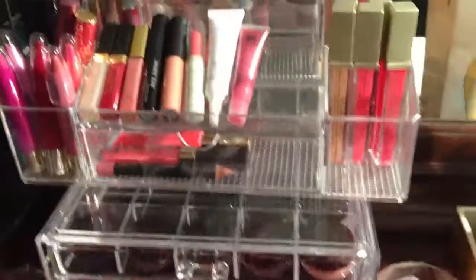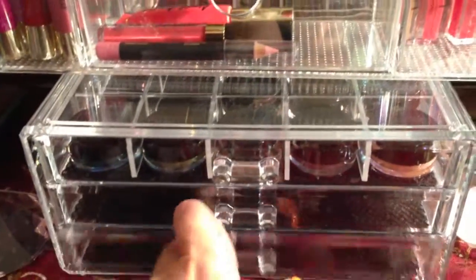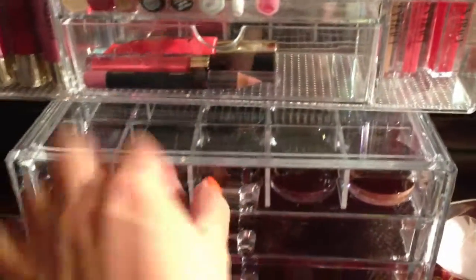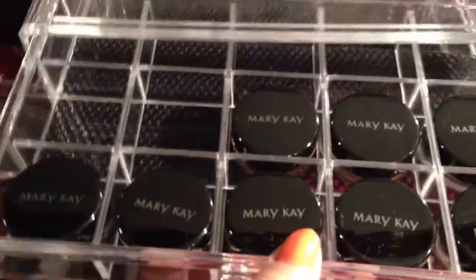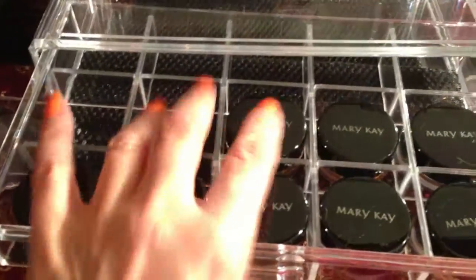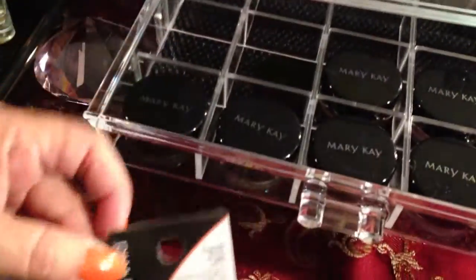My cosmetic collection keeps growing and now I got this container yesterday and I have to put more in here. I don't know if I want more lip gloss or eyeshadows, but I bought this because of my new Mary Kay eyeshadow collection. They now have a nice home — I have eight so far with room for more, and I also got some individual Wet & Wild eyeshadows for Christmas. They are very glittery and this side is perfect.